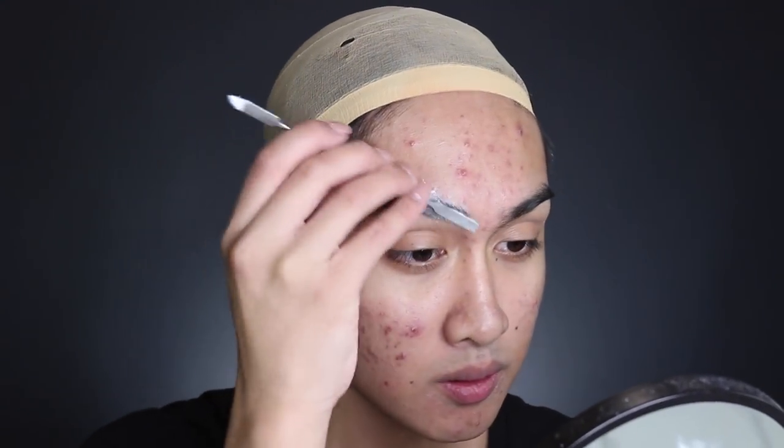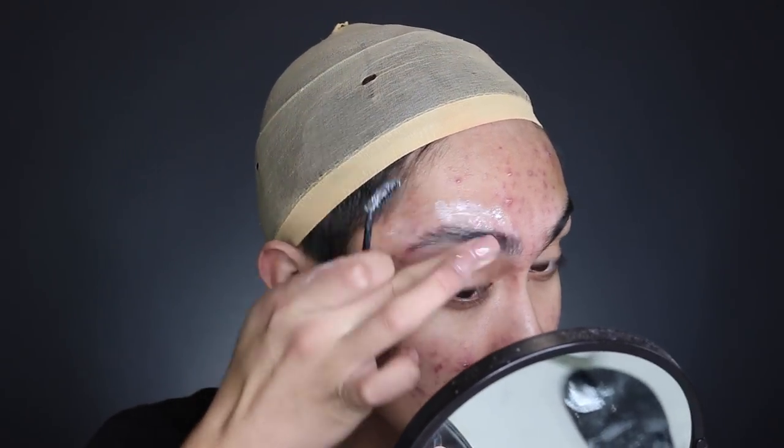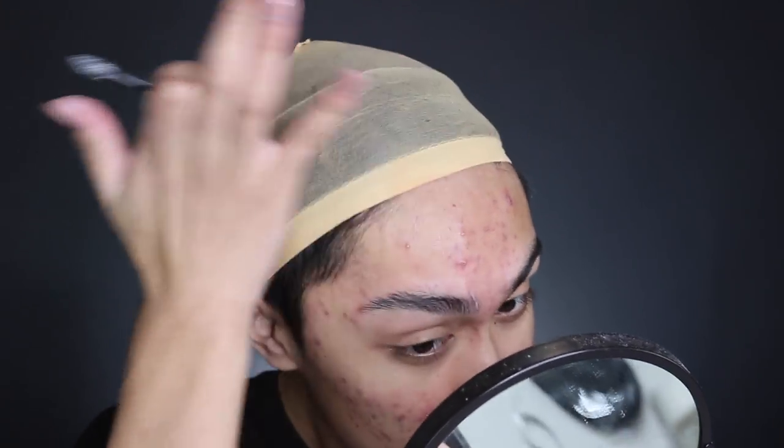So as always, I'm starting off by gluing my brows down — not because I'm using SFX latex over them or because I want to draw higher ones, but only since I just don't want them to get in the way. The texture would just distract from the illusion that I'm painting on my face. Once that's done, the fun can begin.